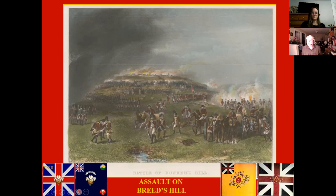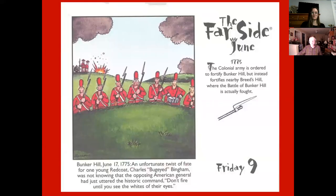I know that many of us remember The Far Side cartoon. This is my all-time favorite — you've got to look very carefully. I'll read the narration: 'Bunker Hill, June 17, 1775. An unfortunate twist of fate for one young redcoat, Charles Bug-Eyed Bingham, was not knowing that the opposing American general had just uttered the historic command: don't fire until you see the whites of their eyes.' I love that cartoon.